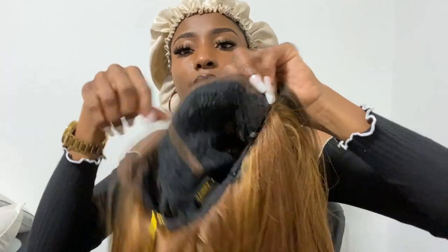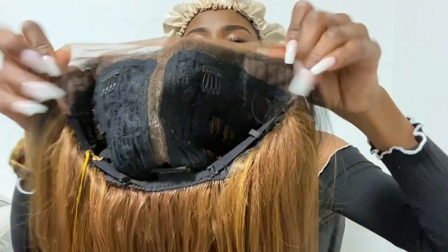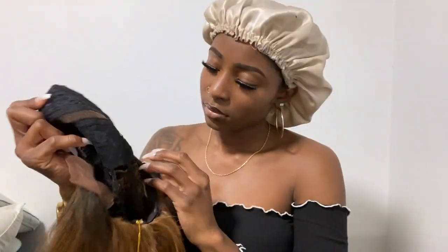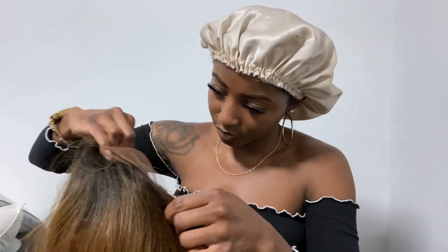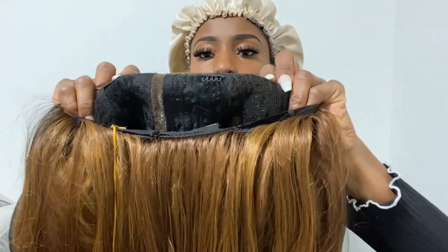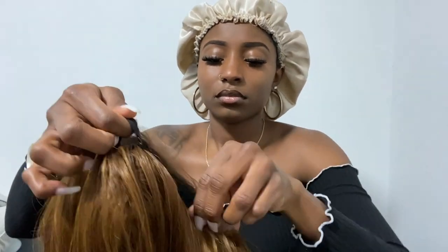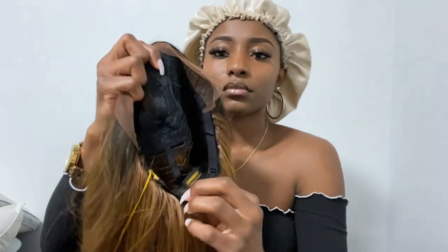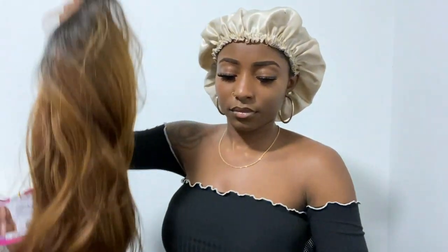There is some extra lace at the top of the wig, so if you want to pluck your hairline a little bit you can do that. I noticed there weren't any other combs at the bottom or on the sides, but there were some adjustable straps at the bottom, and there's also a tag that says Janet Collection.